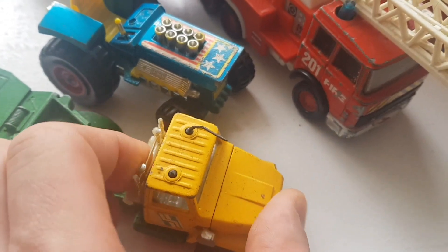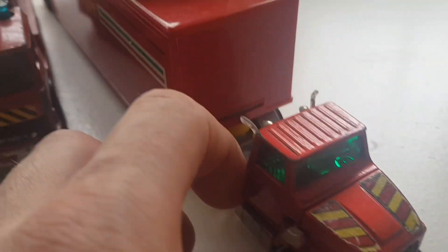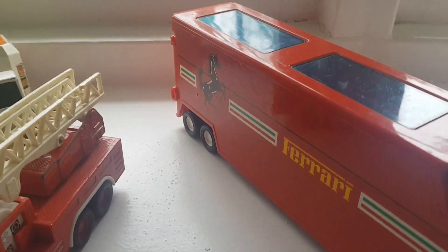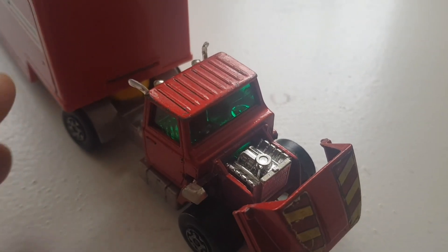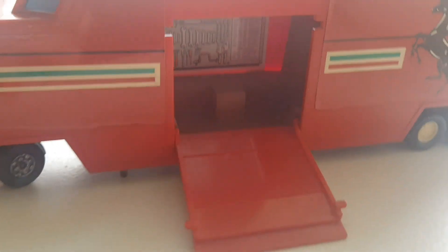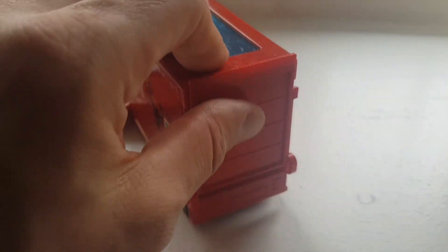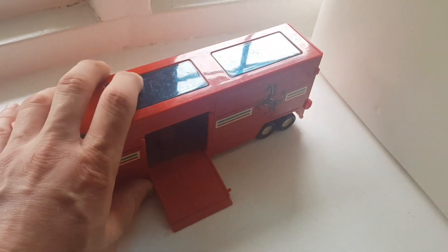This one is actually good - if you pull the front it opens so you can see the engine. I've got a similar one here, a Ferrari transporter. If you open the front you can see the engine on this one, and it has side doors opening so you can see the workshop inside. There are no cars with this one, but it has the back with a car trailer inside - quite good and in nice condition.